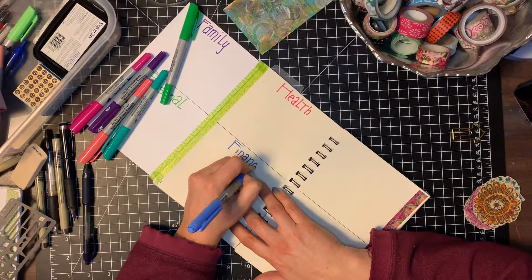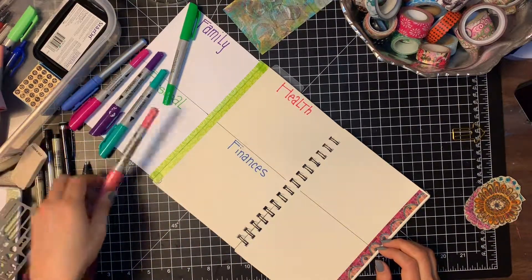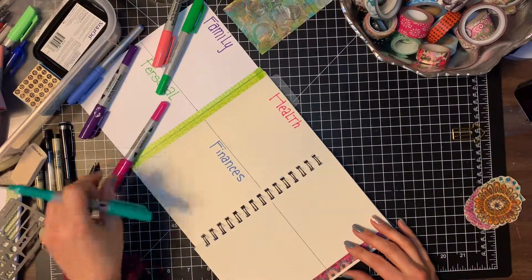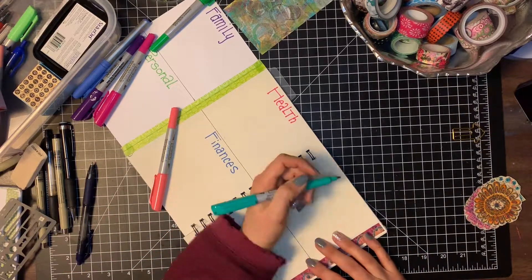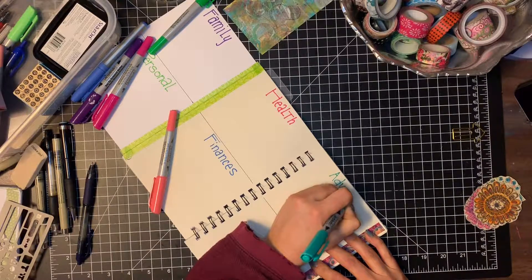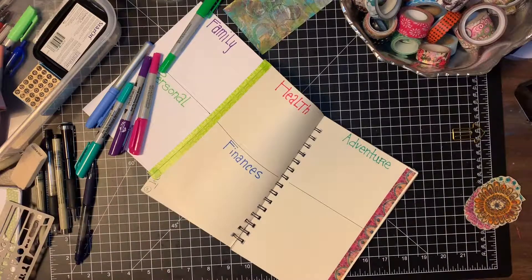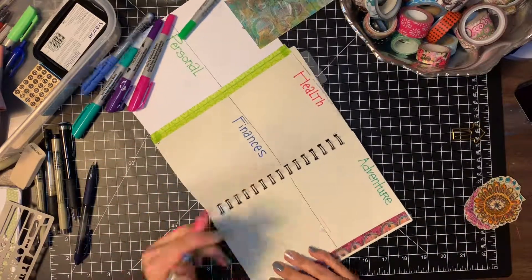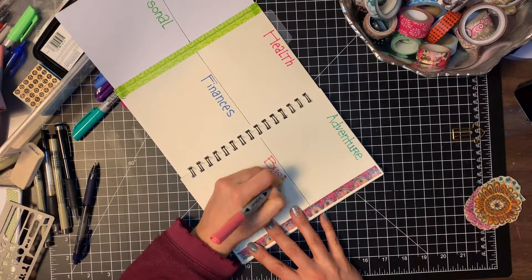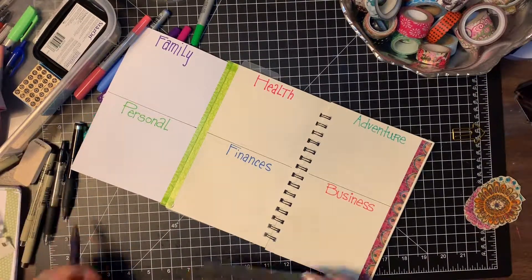The categories I have set up are family, personal, health, finances, adventure, and business. I'm using some colorful markers — just as a warning, they do tend to bleed through, so you might want to write on sticky paper first before putting things in your journal. I don't usually let that bother me though. I like this to be fun and colorful, but I really want it to be useful and something I'll actually use.